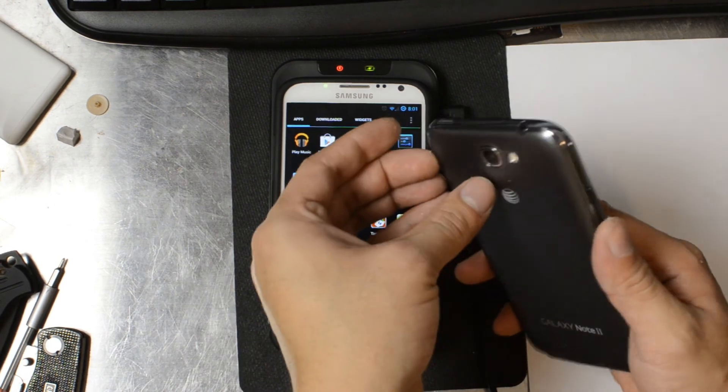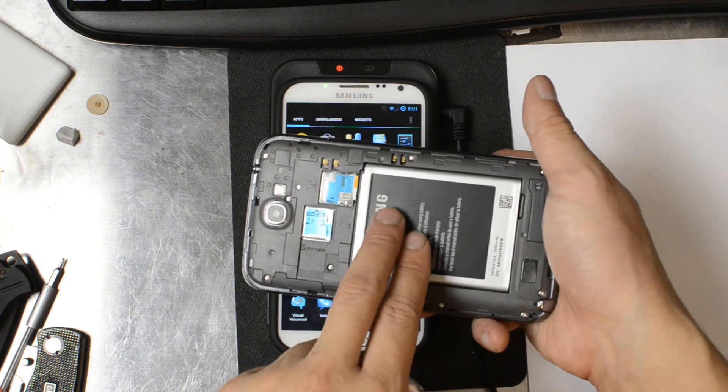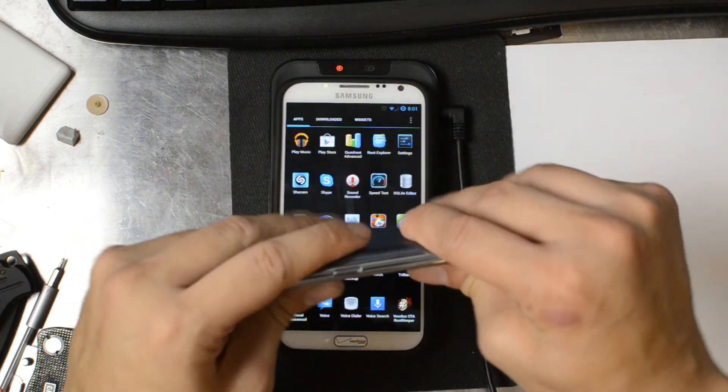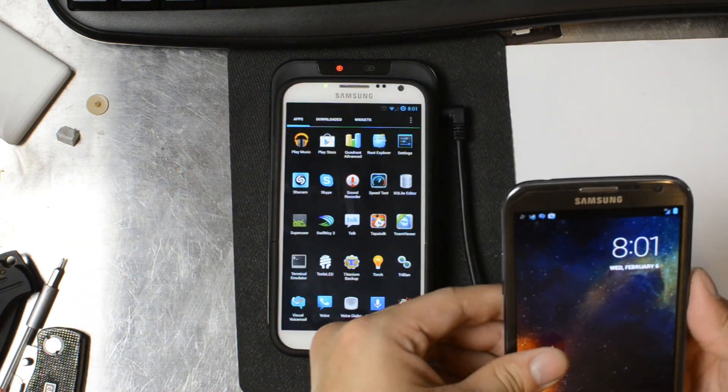If we flip this over, you can see where the wireless charging prongs are. All you have to do is buy the part that I'm going to put in the description below, put it on there, slap the back cover on, and the AT&T version of the Galaxy Note 2 will support wireless charging.